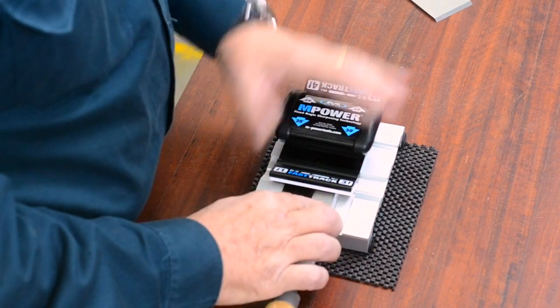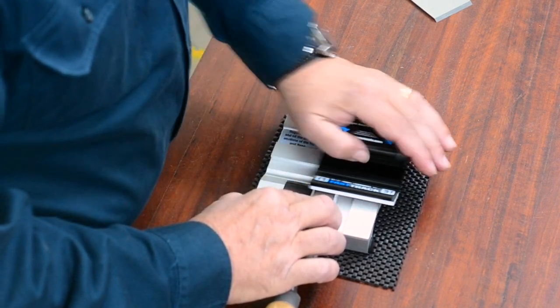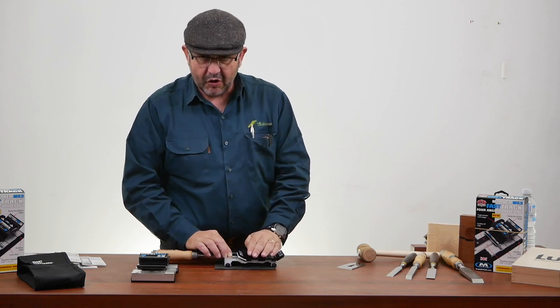So how does this one work? You simply grab your chisel or your plain blade, place it in against the fence, up towards the sharpening plate, and off you go. And that'll just put a perfect bevel, sharp and ready to go every time you use it.